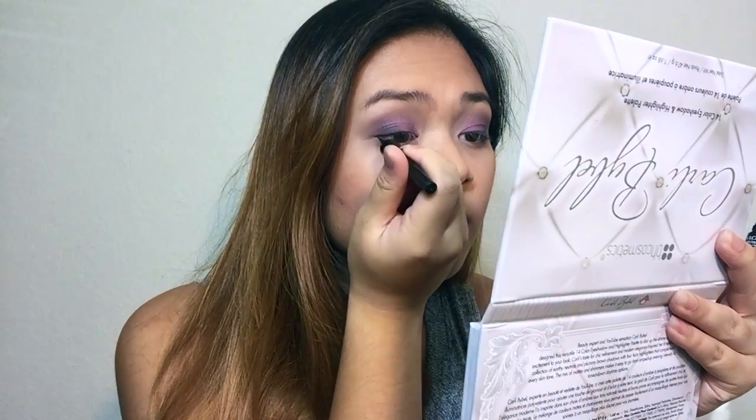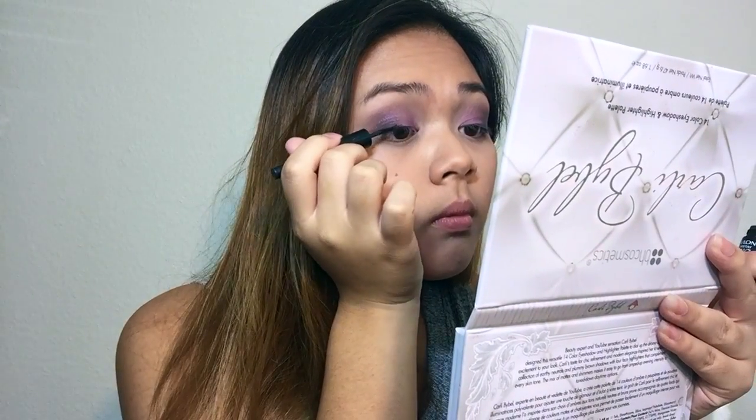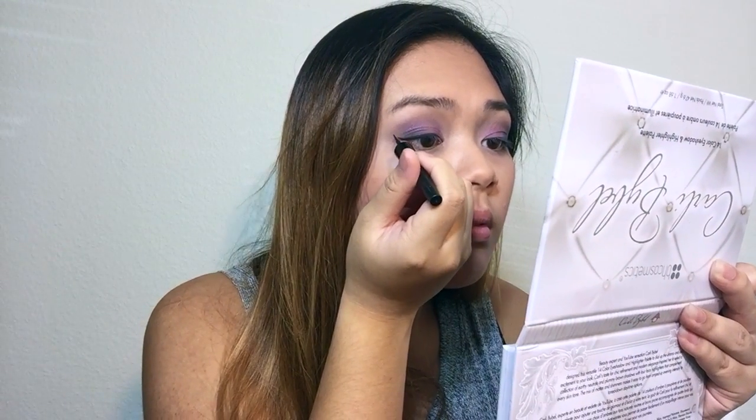So now I'm using my Revlon Colorstay liquid liner in the color Blackout and just giving myself a wing.